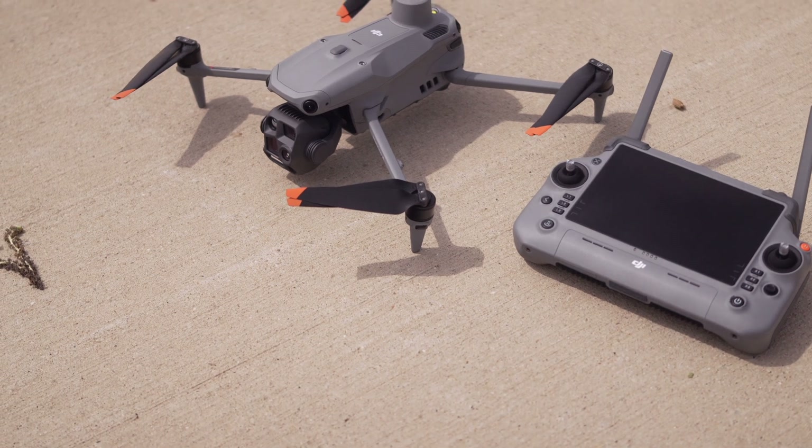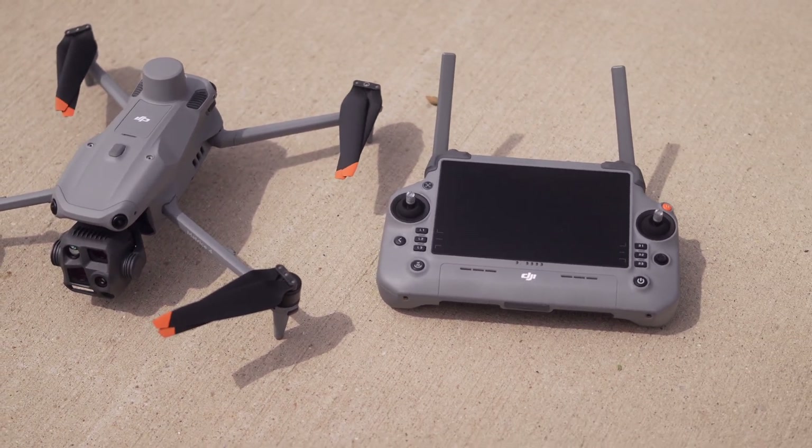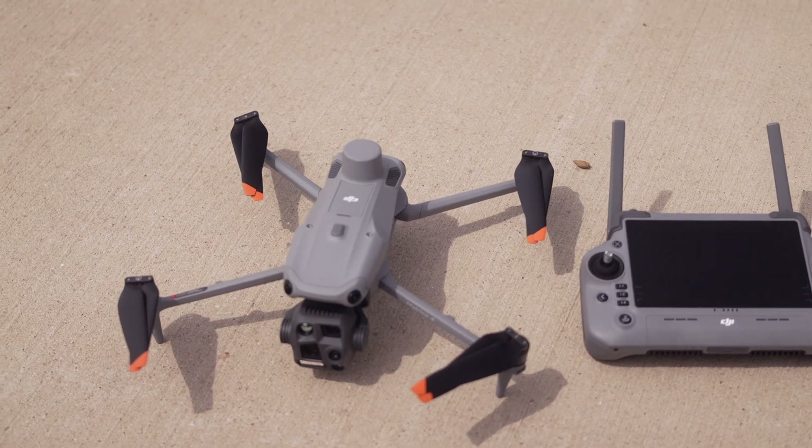A big upgrade from the Mavic 3T is the RC Plus 2 remote — a huge screen, very bright, and it just feels good in the hands. You can get a lanyard with it, put it on a tripod, and it has HDMI out so you can hook it up to a big TV to see exactly what the drone pilot sees. DJI Pilot 2 is the software — if you've flown a Mavic 3T or M30T you're going to see all the same features plus more. The RC Plus 2 and DJI Pilot 2 work hand in hand, and DJI has made it very easy to use.